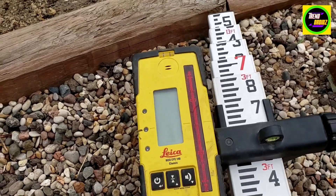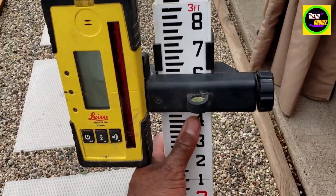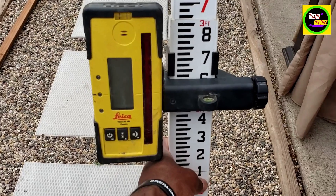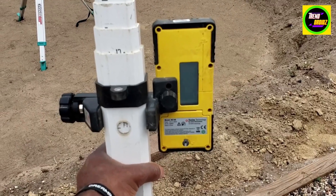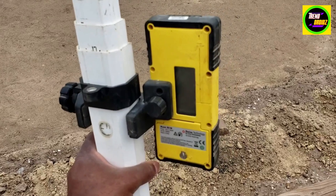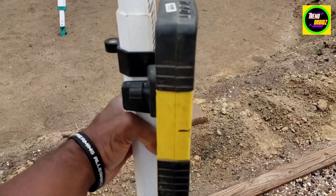I haven't had an issue with it so far. I like how it has the clamp, so I can move it up and down on the stake staff. I highly recommend this. It also can detect the laser from both sides, which is really nice — it means you don't have to keep turning it around when you're checking your grades or leveling.